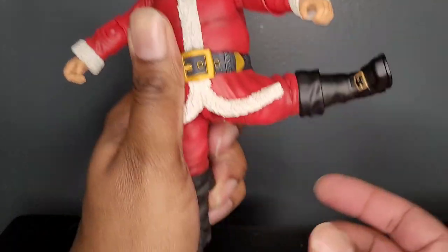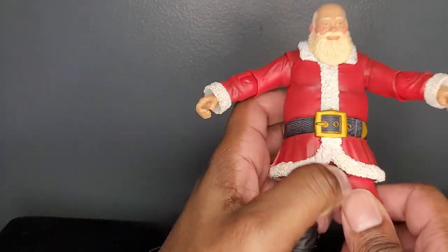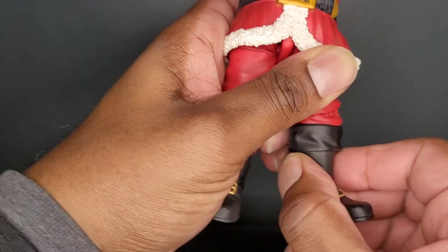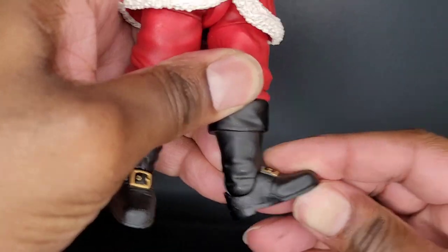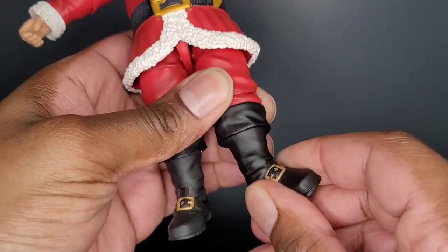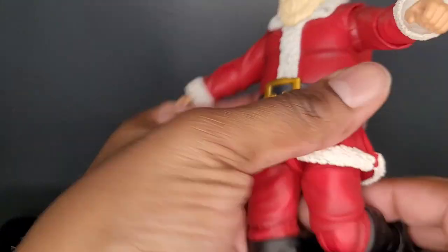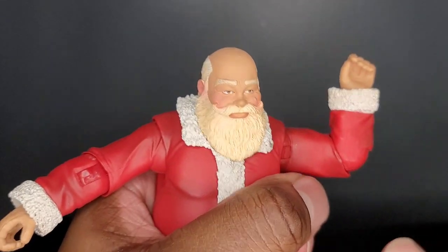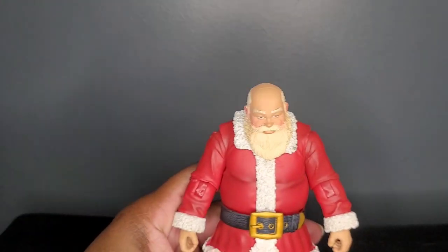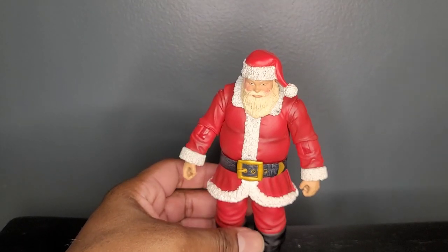The legs are able to kick out to the side all the way — full 360. They're able to go forward about that much, backwards that much. You do have an upper thigh cut, another point of rotation at the boot. The foot is able to kick down that much, and you have some good tilt on the inside as well as the outside. The knees are single-jointed, bending in that much. The elbow is also single-jointed, bending in about that much. No butterfly joints here. He does rotate left and right. For overall articulation, not that bad at all — I'm going to give Santa a 7 out of 10.